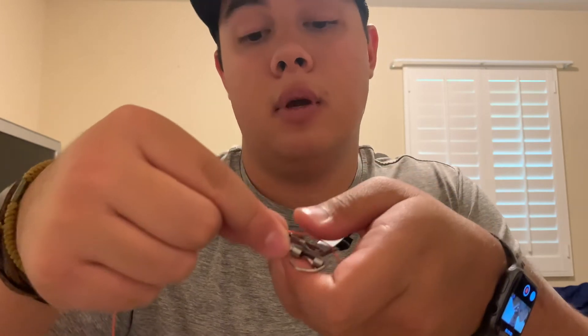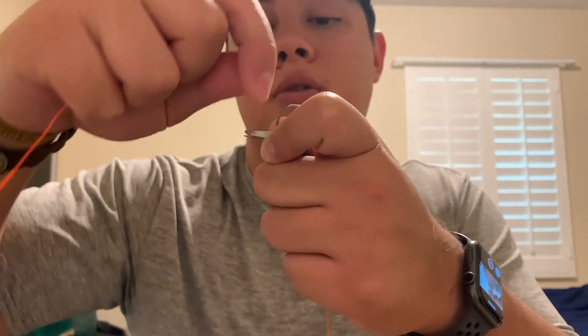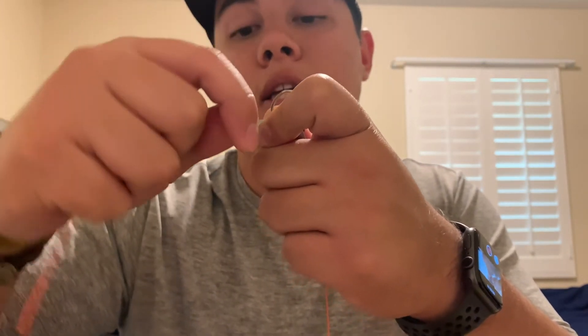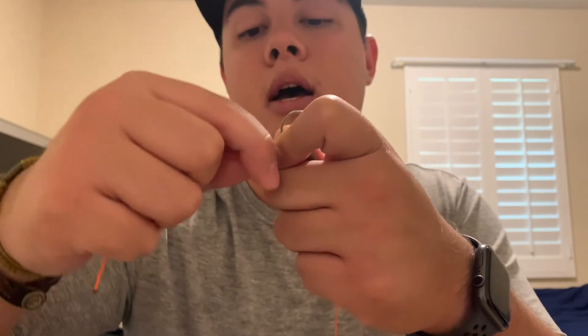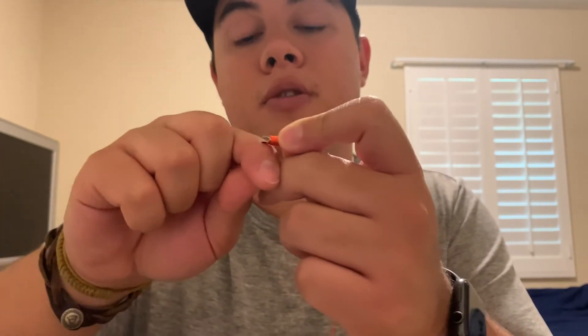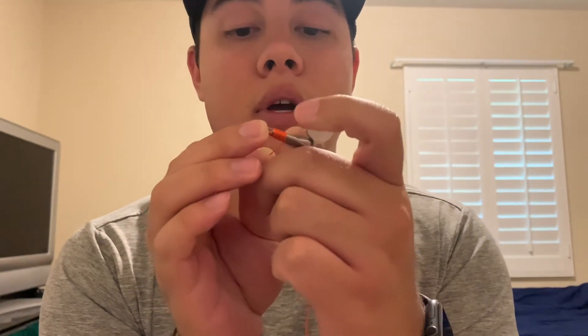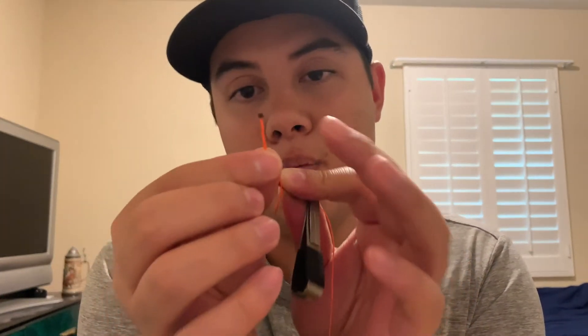To tie a nail knot, you take the backing and put it on this thumb rest and rest your thumb on top of it. There's a groove down here and you go ahead and put the backing down through that groove. Then you start to wind the backing around the tool and each consecutive wind is behind the previous wind you did. I'm going to do about eight. So there's six, seven, and eight. Just make sure those are tight. Once you have your last wind, I like to put my index finger to hold all those nice and tight. With the free tag end, if it frays I'll burn the end of it because it'll just make it much easier to feed through the tool.